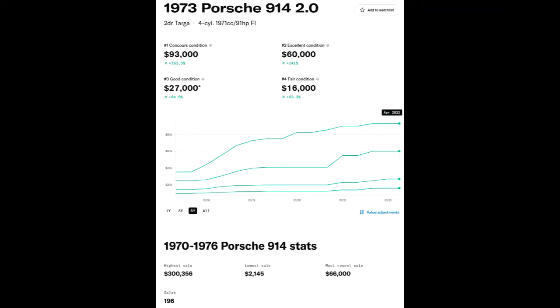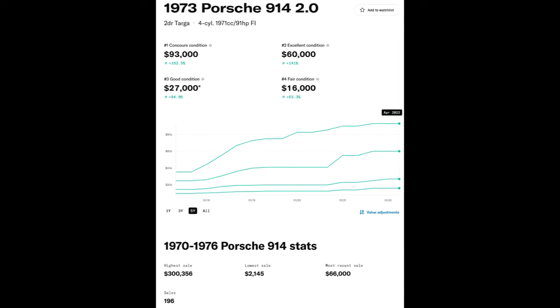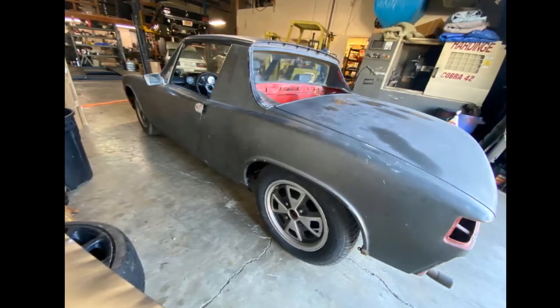At six thousand dollars it's not exactly a steal, but a concours condition example could bring just under a hundred thousand dollars. Looking at recent sales on Bring a Trailer, the range is between fifteen thousand and twenty-five thousand for the most recent sales. The value of all Porsches including the 914 really jumped about five years ago, and lately sales prices have leveled off, but given the way the economy is going maybe you can pick up a bargain — maybe this one's negotiable on price.